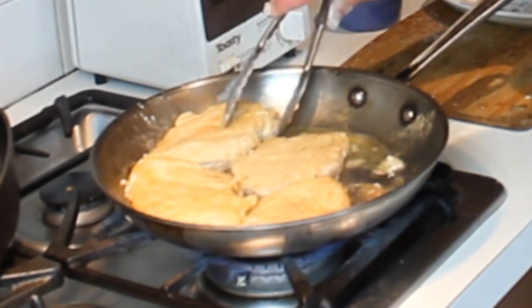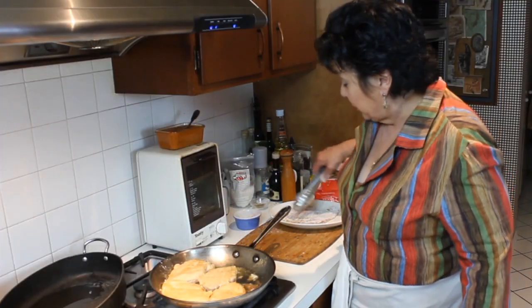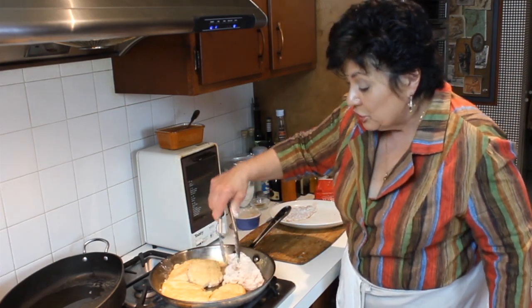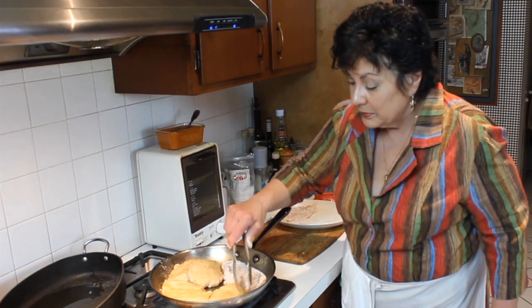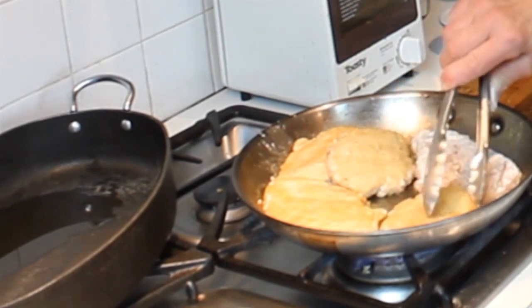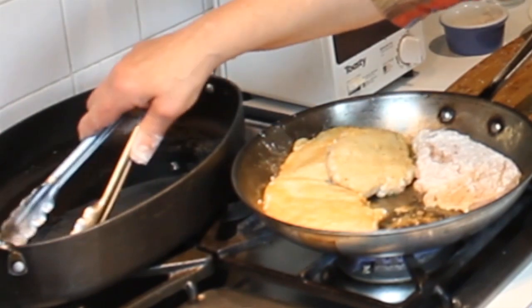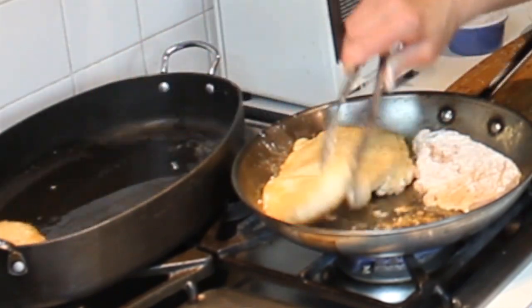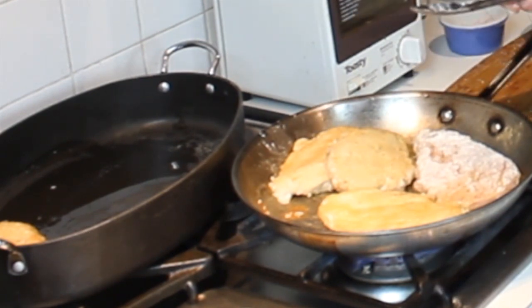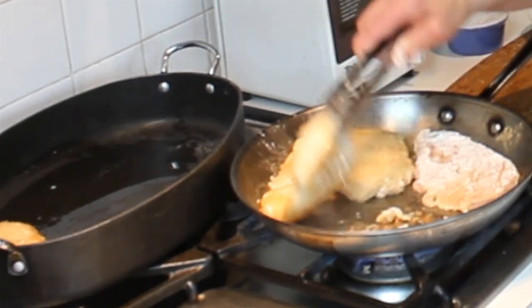Cook the chicken about 75% in the pan, then it goes to the oven with the tomato sauce and cheese on it to finish. It's going into a 400 degree oven which will melt the cheese nicely and get it fully cooked. Once it's golden on both sides, transfer it to an oven-proof pan. If you're serving it on a buffet and want to do it in advance, use a pan you can take right to the table — that's a perfect way to do it.